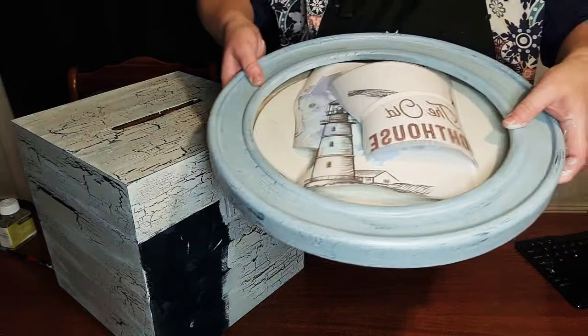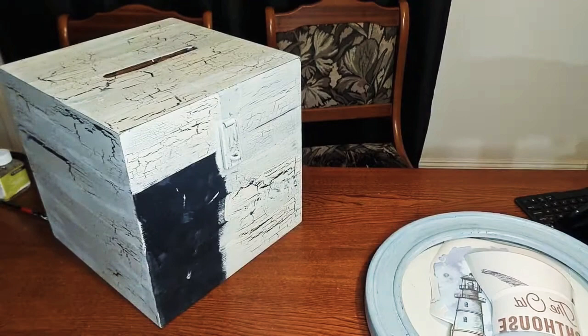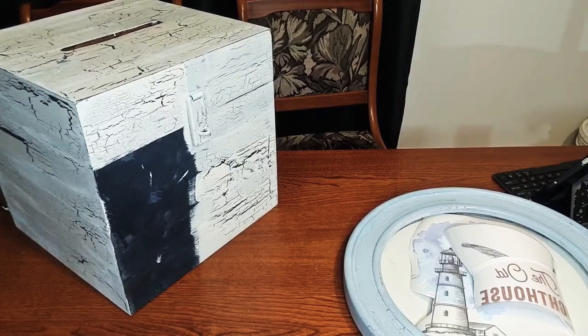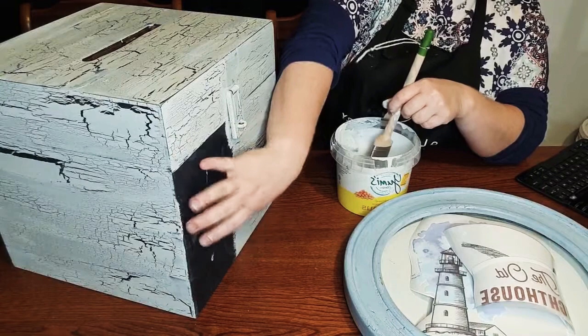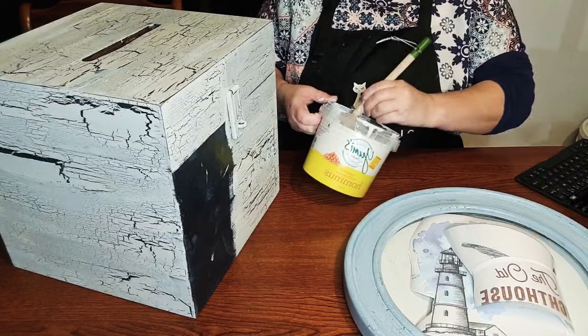And then I've got one more to do, but let's get started. We'll get crackling together. So again, I've put the undercoat of the paint that I want to show through — it's usually a darker colour. And I'm just going to put the top layer on.